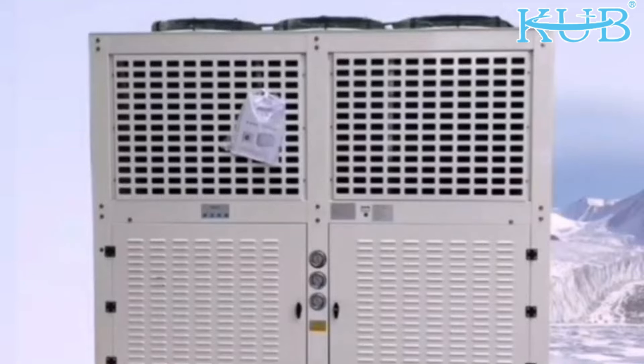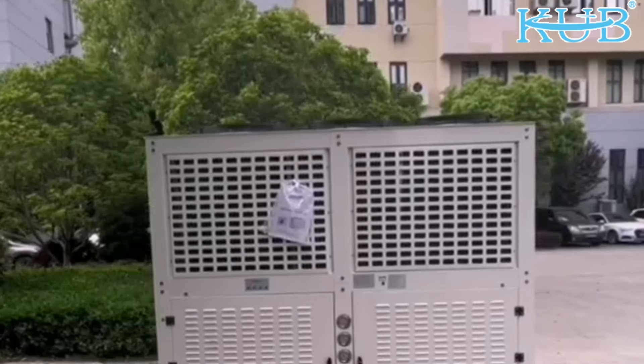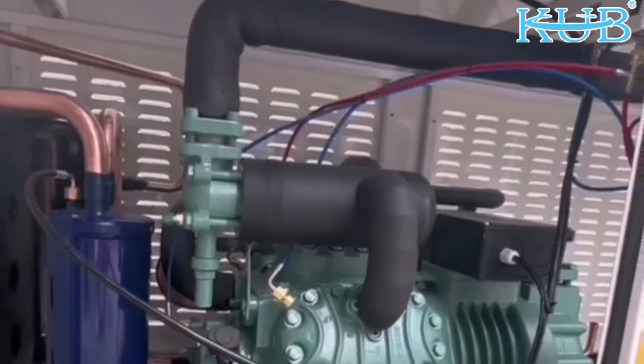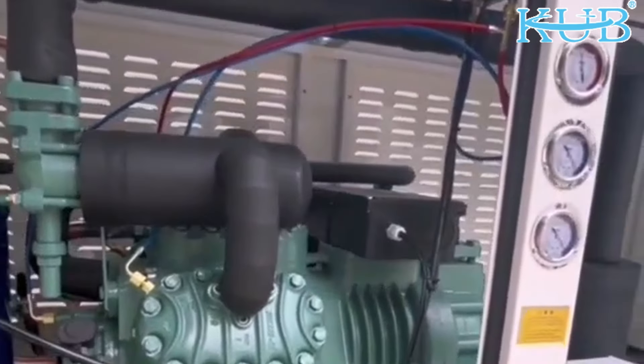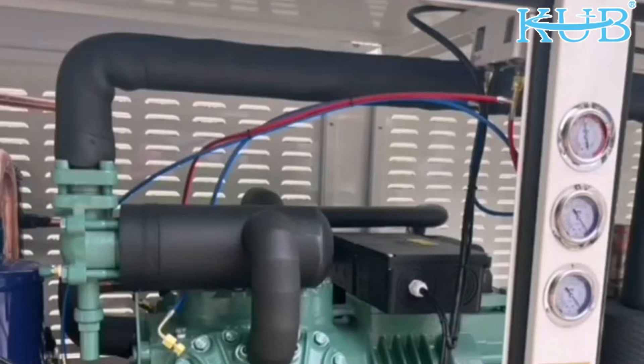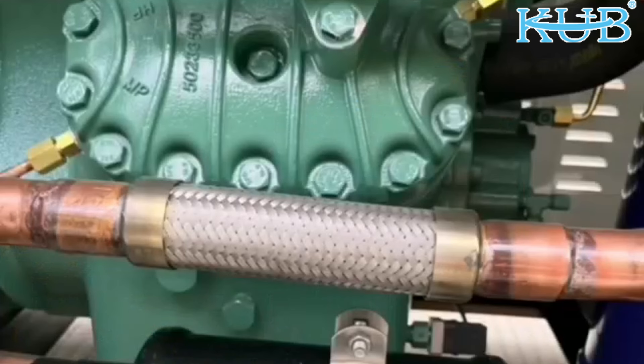Air-cooled V-type condensing unit with the brand 2-stage compressor model S1F30.2Y, suitable for R403 refrigerant. We have installed an exhaust pipe silencer, which effectively reduces the noise.